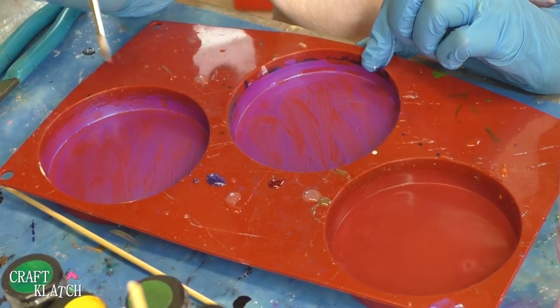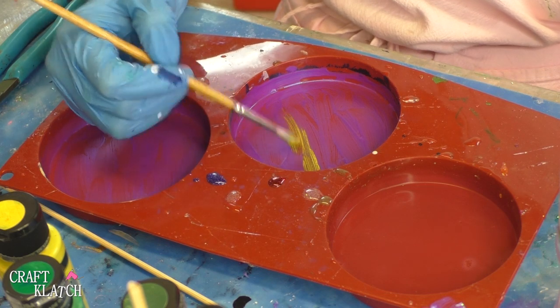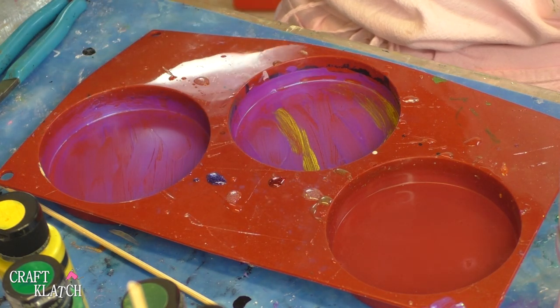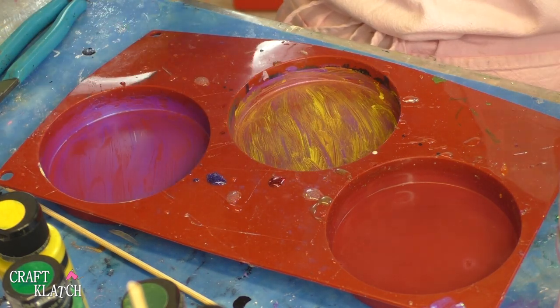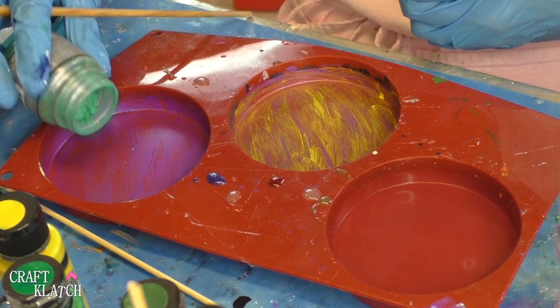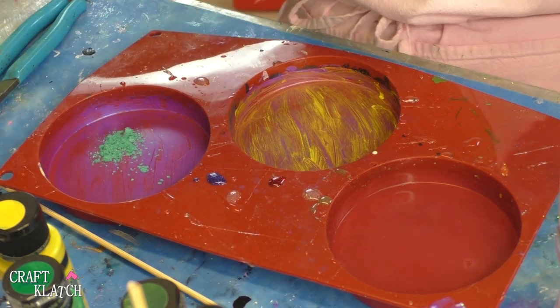The Color Shift paint has mostly dried. Now I'm going to put just a thin layer of the yellow on there too, so it will hopefully peek through where the purple didn't take. And on this one, I'm just going to add some pigment powder behind it and we'll just see how that works out.